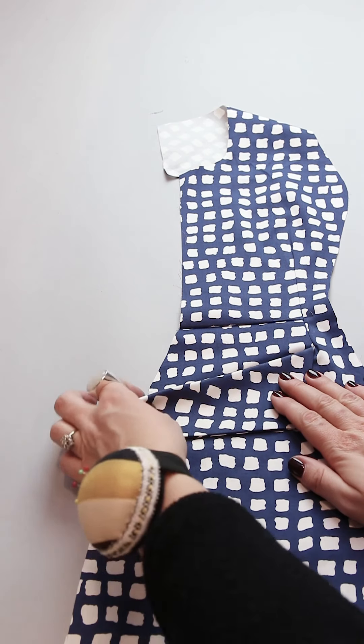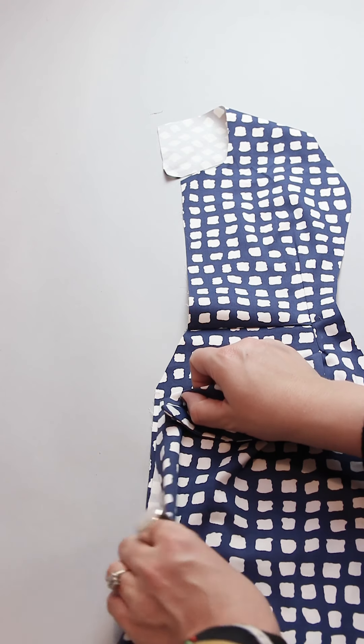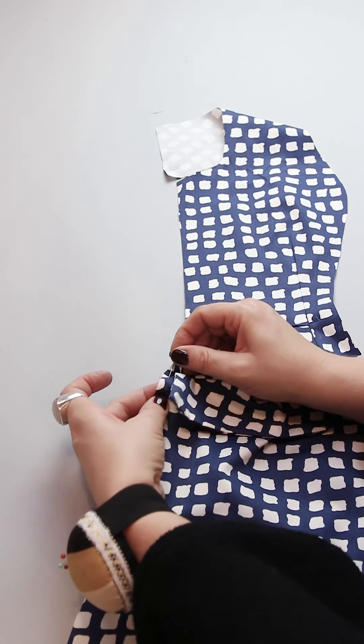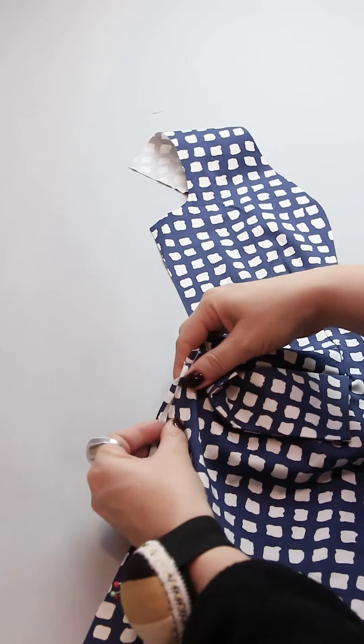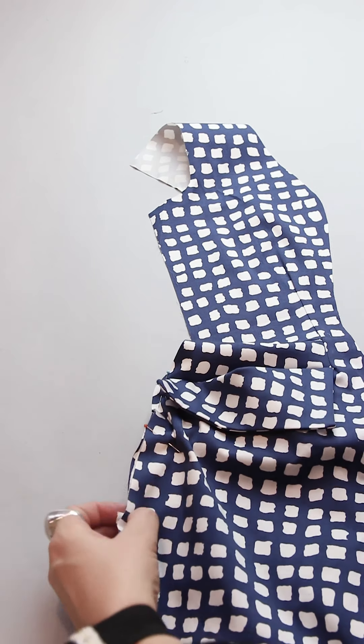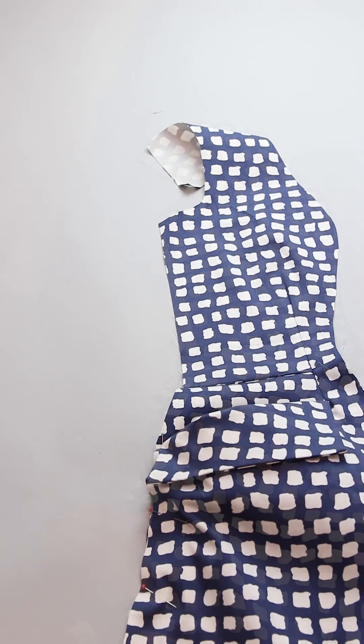Now the pocket is almost finished. But to get a very round and feminine look around the hip, you have to pin the side seam of the dress together with the side seam of the pocket — because then the pocket will stand out of the dress when the dress is finished.